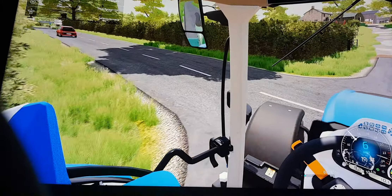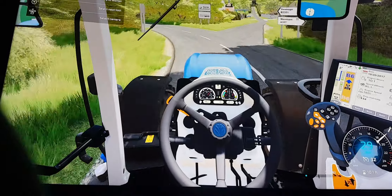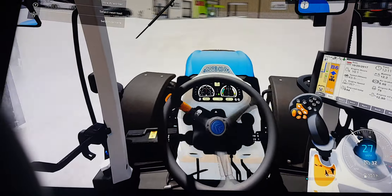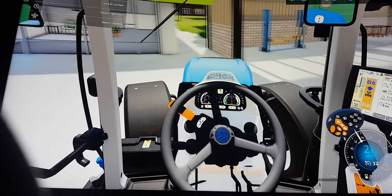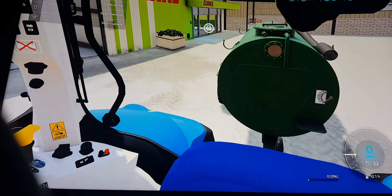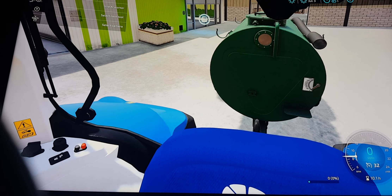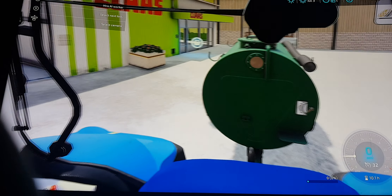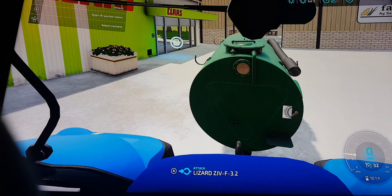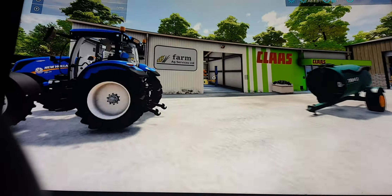We'll just drop this off and let them know it's here. It's a bit deja vu coming up and down this road. Should be fine letting me leave it anywhere — they've never asked me to leave it in a shed. It's always just been on the outside, pretty much where I picked it up. I'll just go in and let them know it's here.